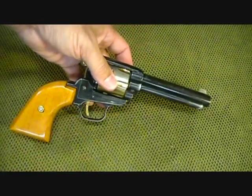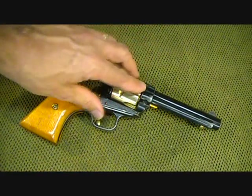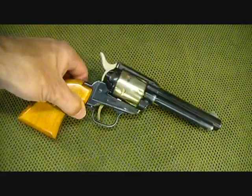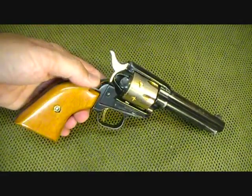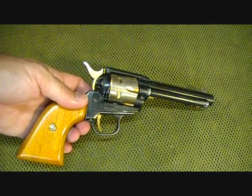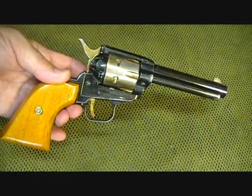I did clean it up. This was actually for a good friend of mine, one of the ladies at church, who had it for years and really just wanted me to clean it up and test fire it, which I did. I really enjoyed shooting it, and it was very accurate. Just a neat little pistol.